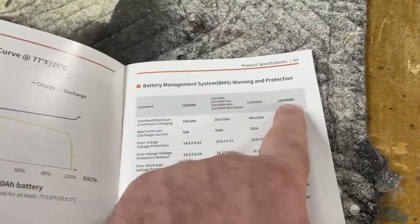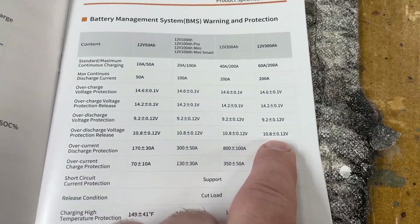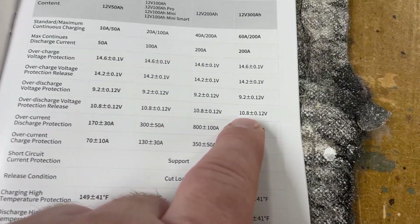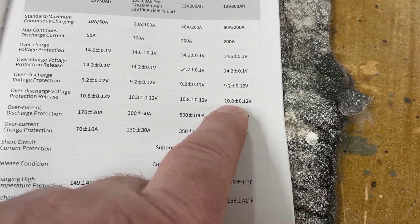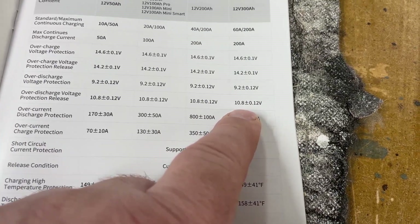Okay, on the 300 amp hour battery, the manual shows the discharge cutoff is 10.08 volts. I went ahead and set mine to 10.9 volts, so it will disconnect when the voltage gets to 10.9. We'll see how many amp hours and watt hours we get out of the battery.